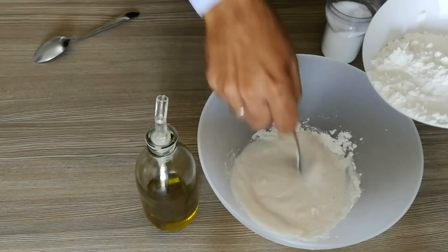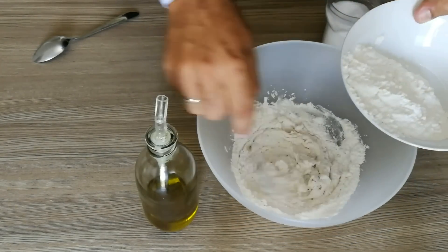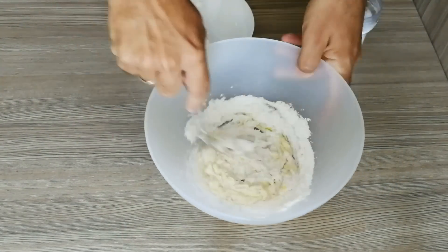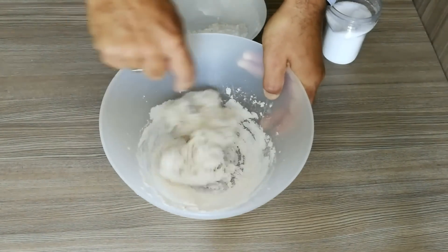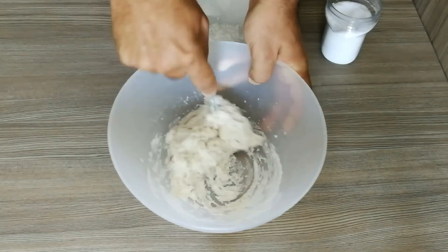We flatten the dough and open it. We use flour and knead it for about 7 minutes to open the dough into flat pieces.